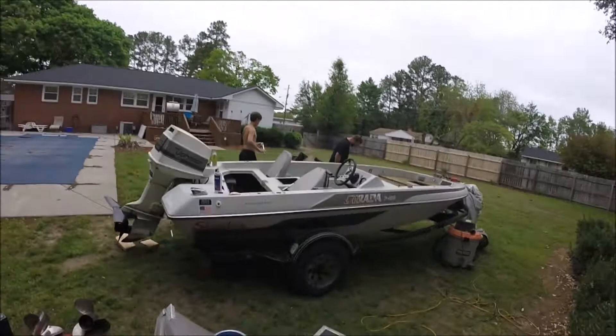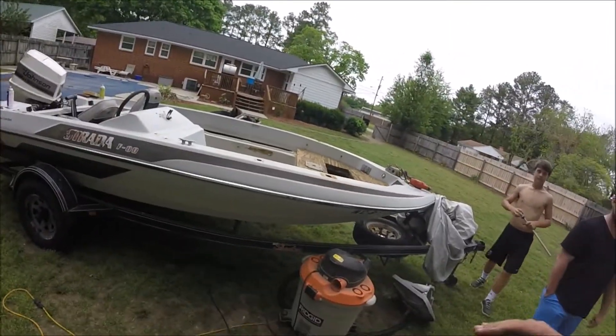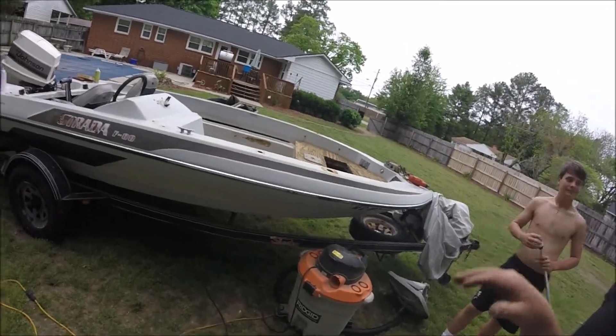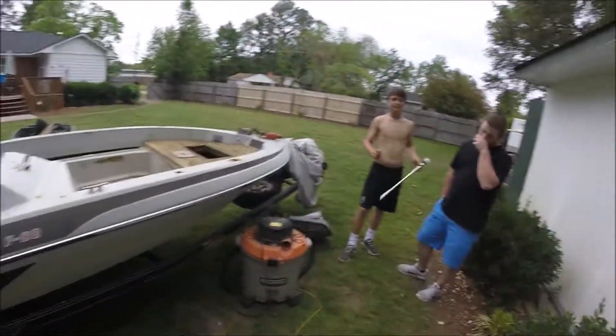Not too bad for 500 bucks. We're going to get it right and make it look good, and I'm going to keep a video posted of the progress as we get done with it. I think we're going to do two-tone black on the bottom, candy apple orange for the rest of the boat, and a blacked-out motor. Probably an orange trailer too. Y'all stay tuned and I'll have a video up soon.